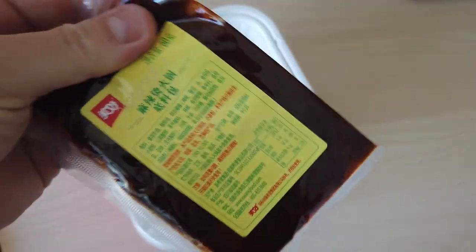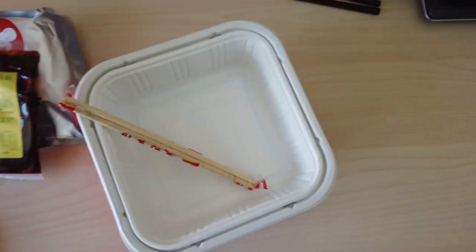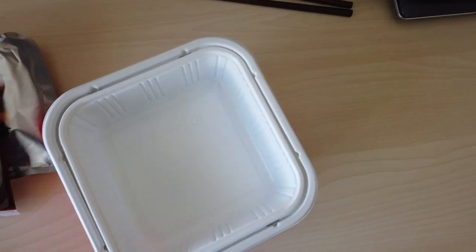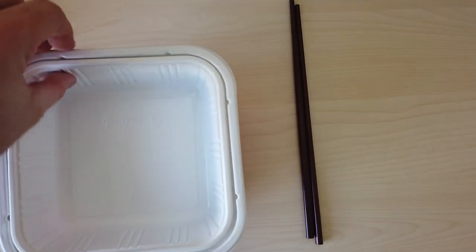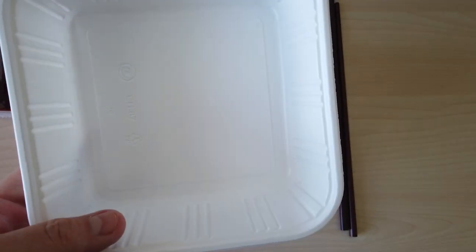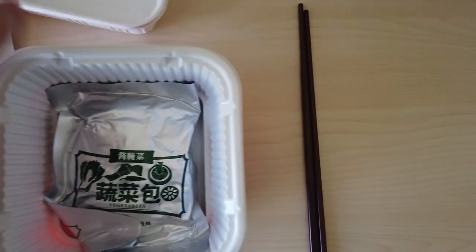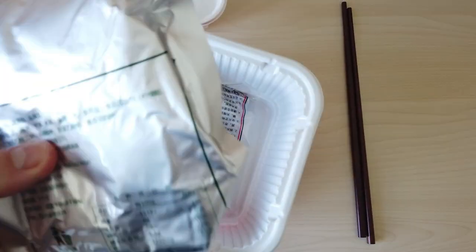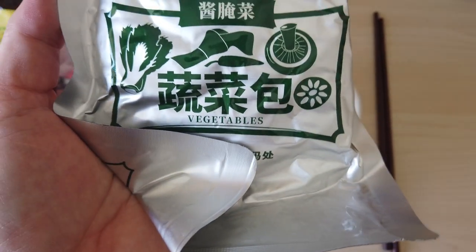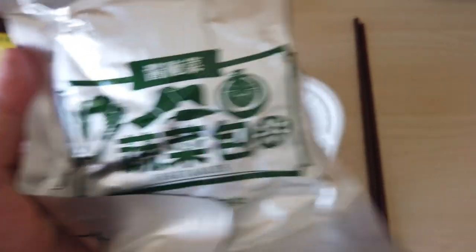Looks like this is the chili oil packet — this is what makes it spicy. Very thick paste, oil paste. Got some chopsticks, but I'm not going to use these; I have some separate chopsticks I'll use. Looks like this is the container that the stuff goes in to heat, so that the heating element doesn't touch the food. And then we have another packet — looks like vegetables: bamboo shoots, chili, lotus, mushroom, and cabbage.